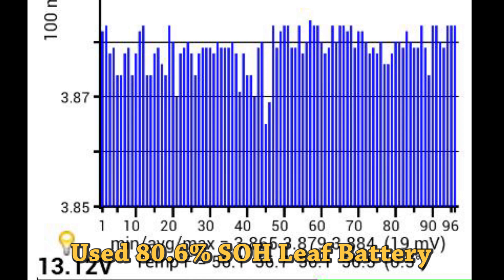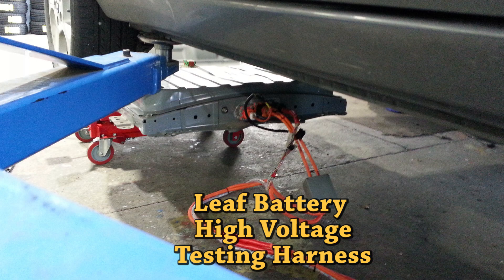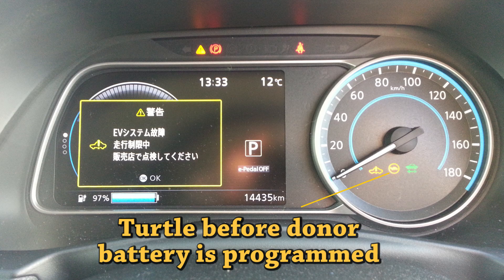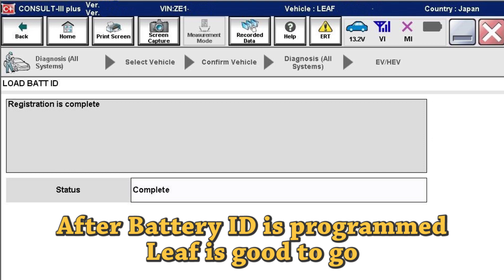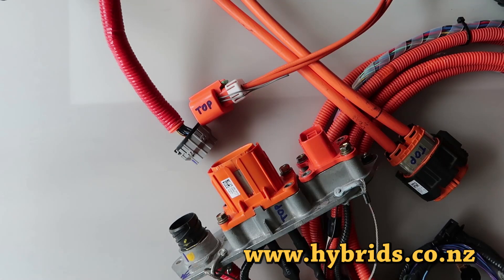We help a number of people who have sourced and replaced donor battery packs themselves to test those packs stand-alone and then program the battery ID after battery replacement. Battery replacement is not that hard and can be done by one man even without a hoist or forklift. Disconnecting and reconnecting plugs could be tricky when you do it for the first time. We saw people were breaking plugs by applying too much force — in this video we'll share know-how so that you can do it yourself with confidence.